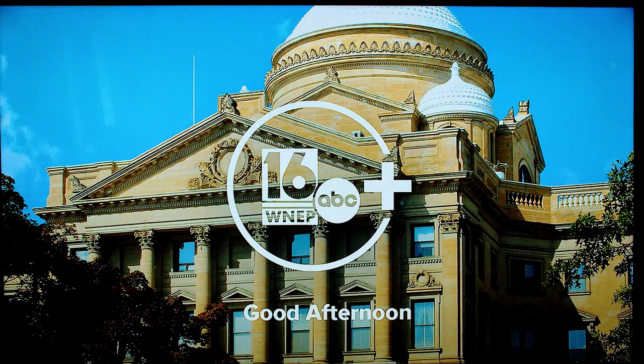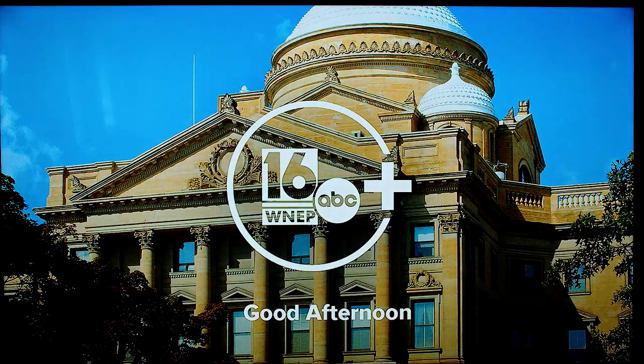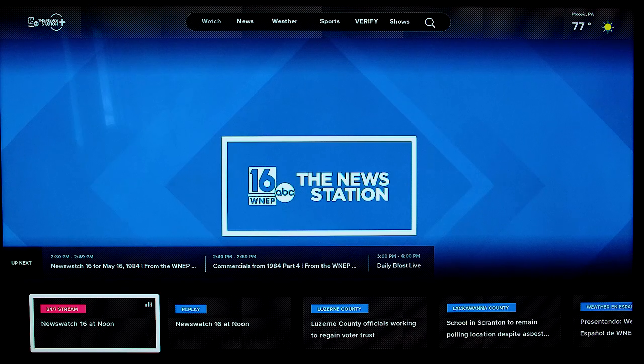The WNEP Plus app is really easy to use. Once you click on it, you'll see the loading screen. Then you'll be given all sorts of options for whatever you want to watch.